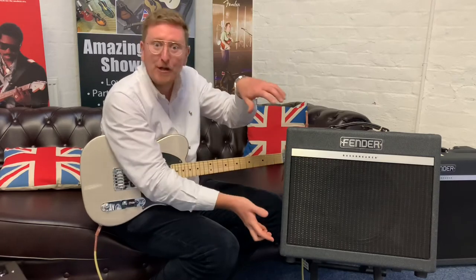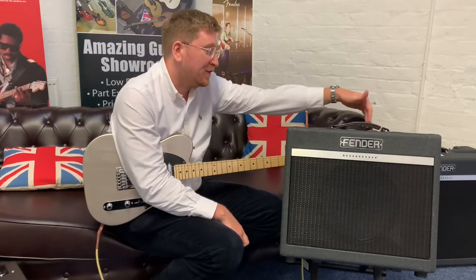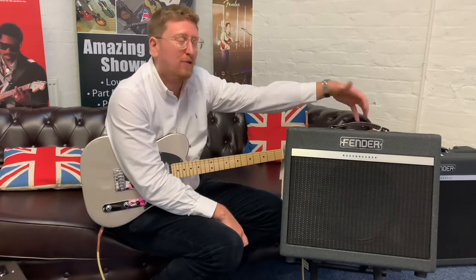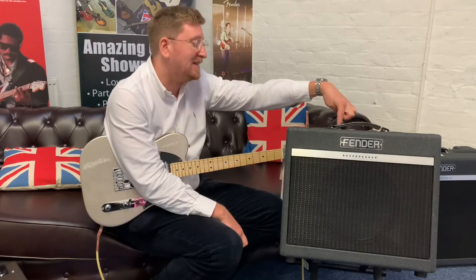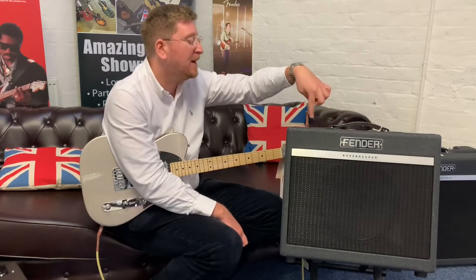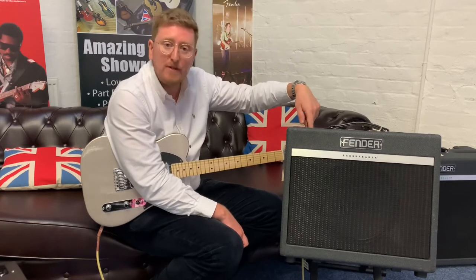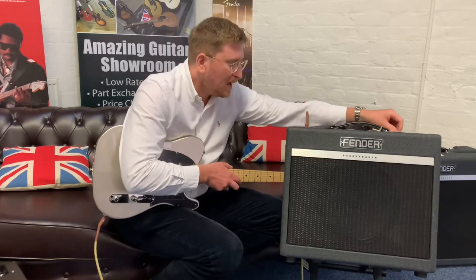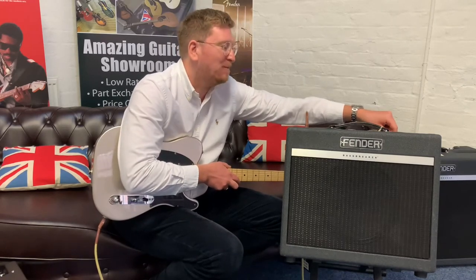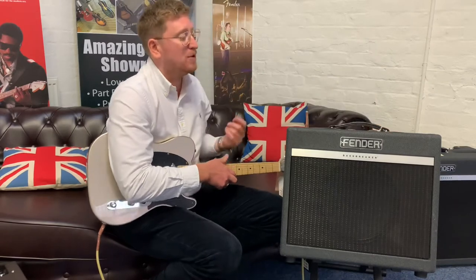All the controls are here on the top. It's got a reverb built into it — a really nice reverb. It's got a master volume, a treble, a middle, a bass, the Structure switch I was talking about, and a master gain control so you can really manipulate the sound. It's also got a bright switch which brightens the tone up, a nice light bulb on top like Fender do, plus a mute and a main power switch.